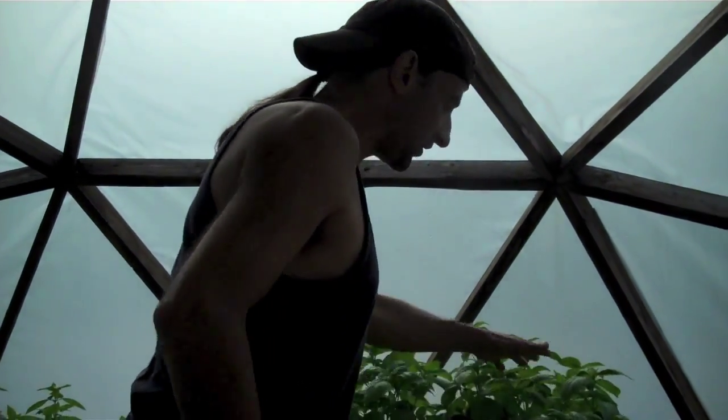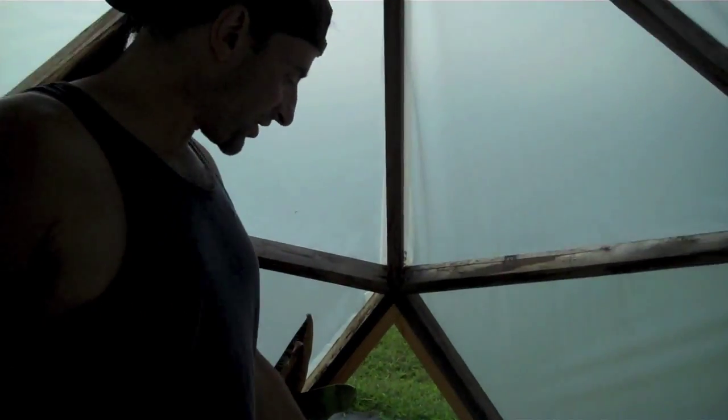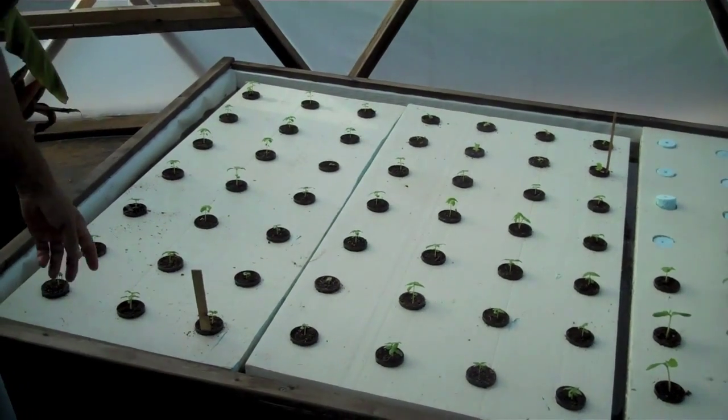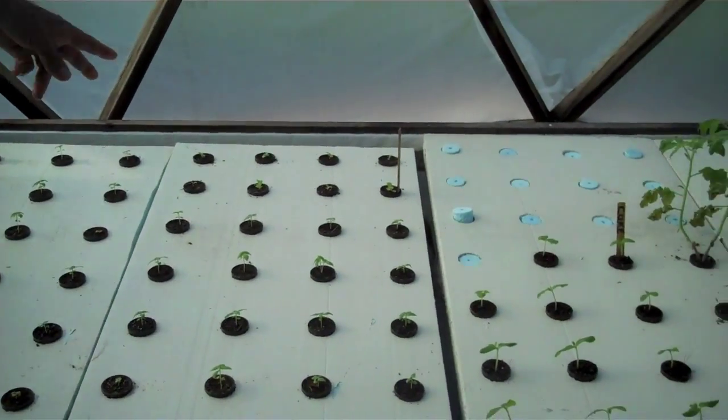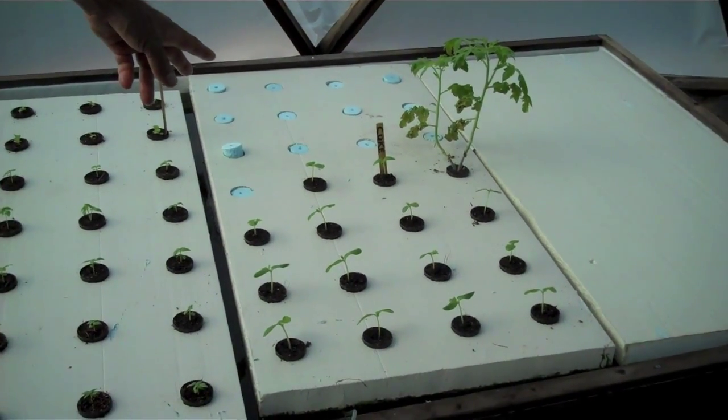We're just thrilled to death to have all this stuff growing and our system running. We've got another batch of lettuce right here — this is romaine — and this is basil. We've got cucumber plants over here too.